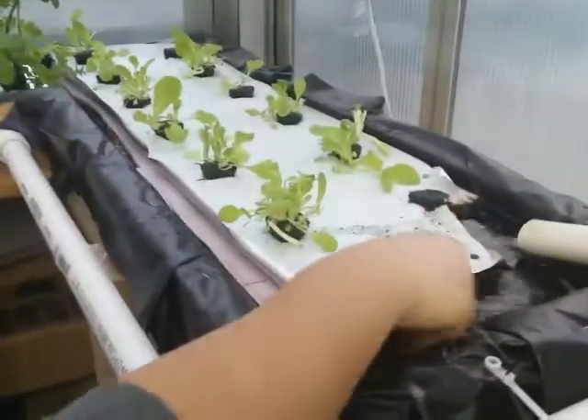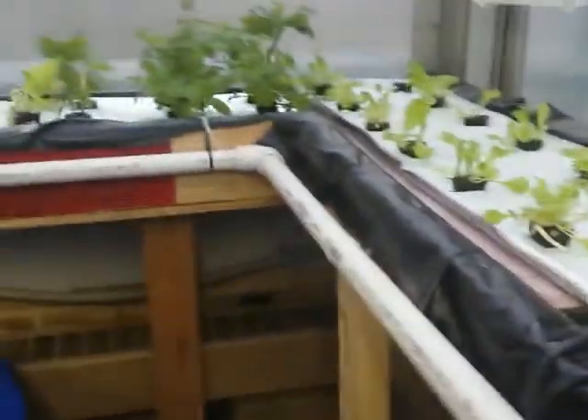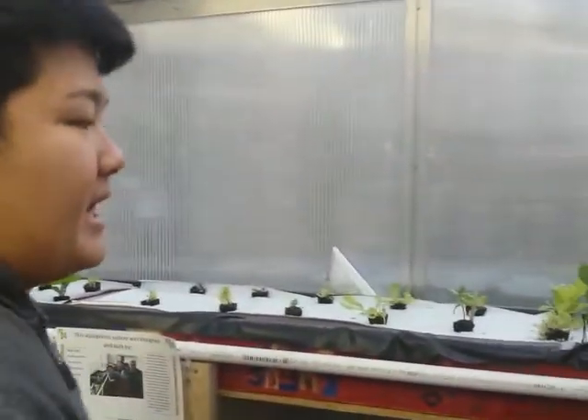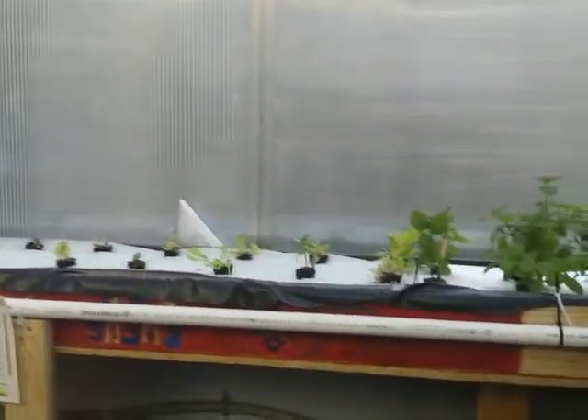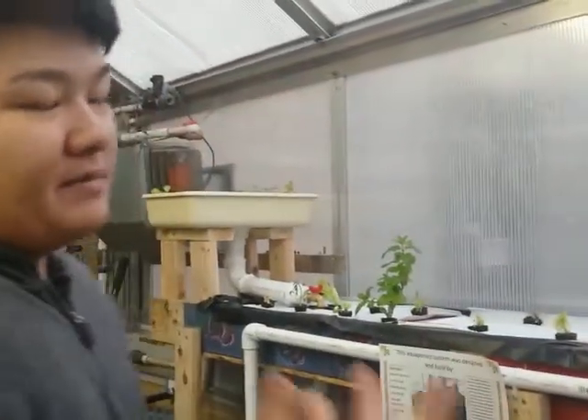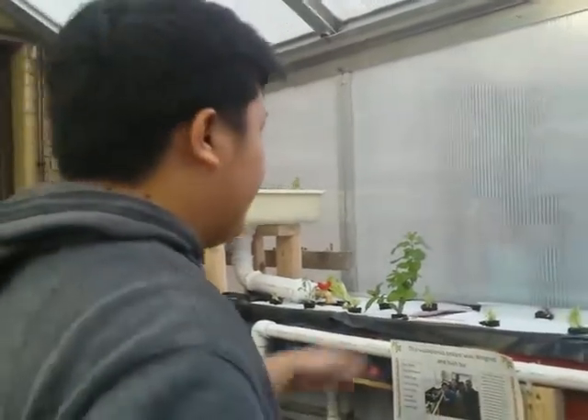Inside here there are also rocks that allow the bacteria to grow on top of them, so that nitrate can still be created while the water is in the grow bed. The type of plants we have right now are mint and lettuce — we chose them because they are easy to maintain. The plants get water by releasing water from their leaves through transpiration, which allows them to suck up more water from the system below.